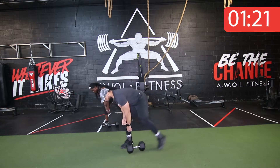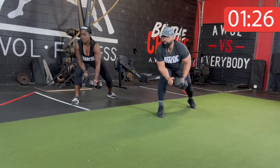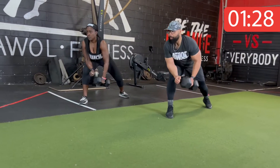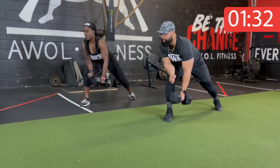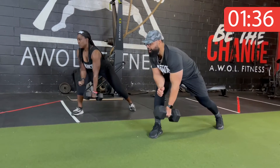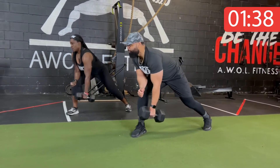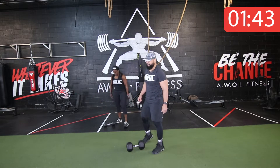Three, two, one. Let's switch sides — quick switch. Step, stretch, pull. Head up, chest up. Squeeze at the top. There it is — stretch, flex, squeeze at the top. Four, three, two, one. That's right y'all — 40 seconds of work, 20 seconds of rest. We're going back to those burpees.